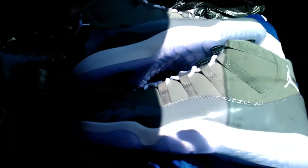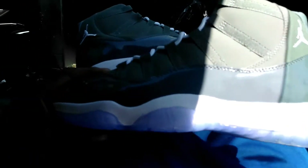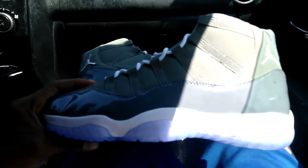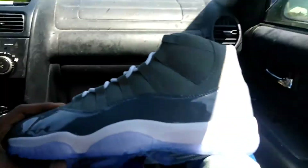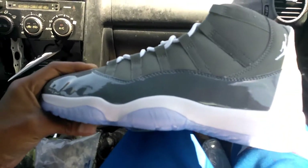What up y'all? This your boy Gash. Hell, I just got these cool grays in, man. I ain't even make it home, man. I had to go ahead and show y'all these, man. This the best pair I done got so far, man. It's that heat.